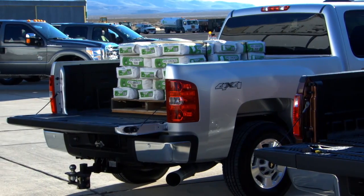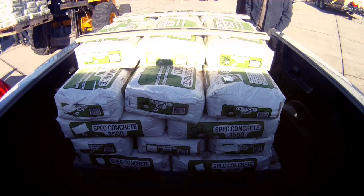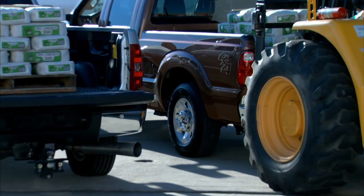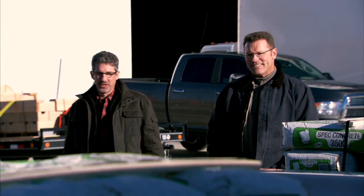Now let's put that same 2,400 pounds in a Ford. Oh, big difference. Big difference.